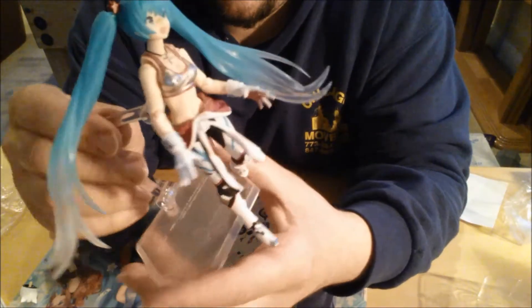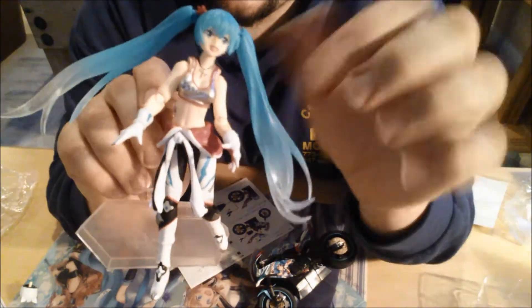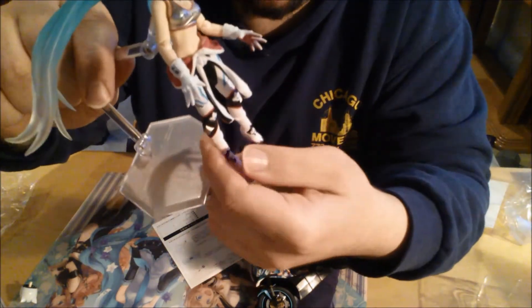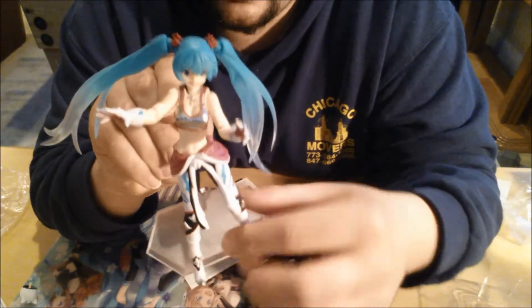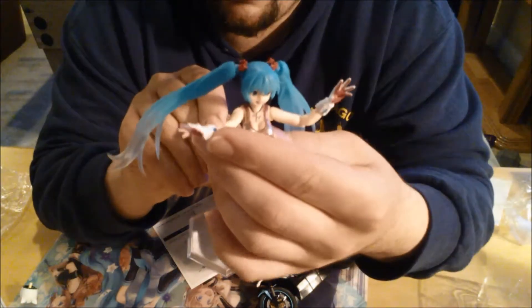Alright, so here you go — I fixed some stuff up. I put the other face on her and everything. You can twist everything around and stuff, and the stand is to keep her up the whole time, because I don't think she's able to stay up without it. But it's really cool — you can position her in other ways, have her arms up and everything. You can have her foot up a little bit, you can have her arms out — oh my gosh, you know, she's pretty cool.